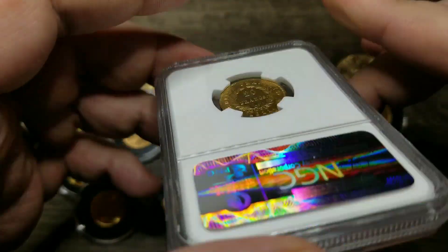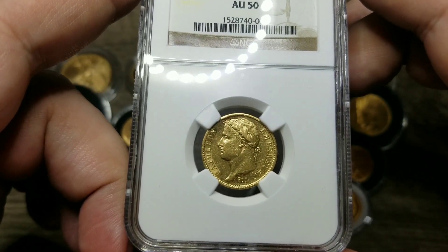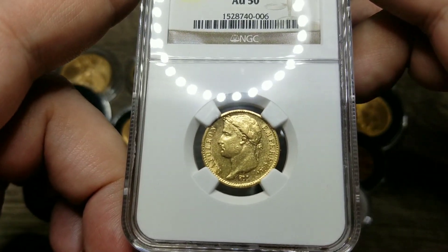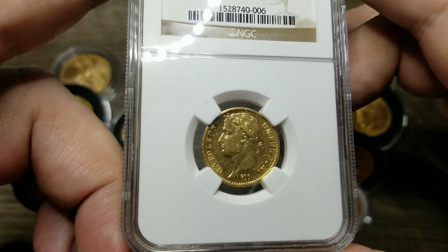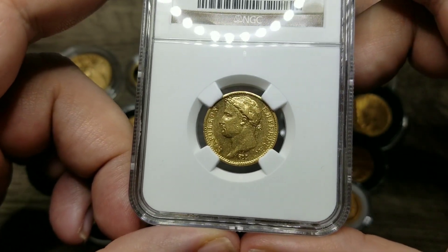It has a 21 millimeter diameter, only a bit smaller than a traditional U.S. quarter. Based on our research, the gold Napoleon was the equivalent of around eight days wages for a common laborer, roughly the same as four U.S. dollars at the time.